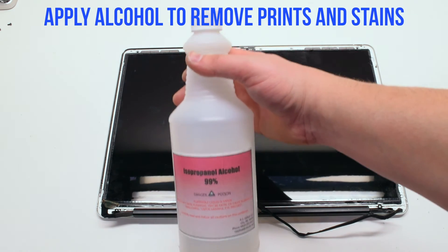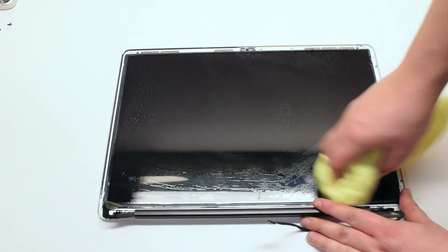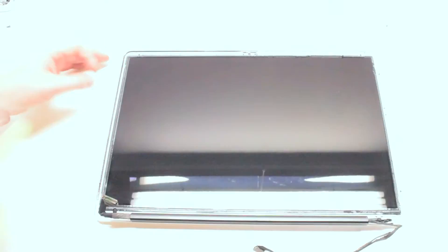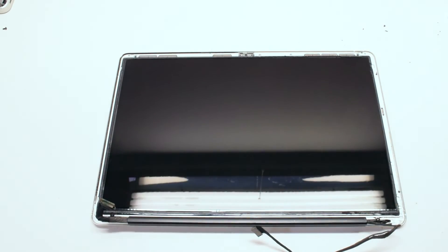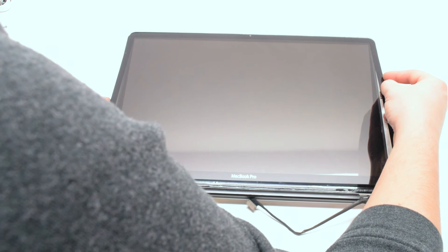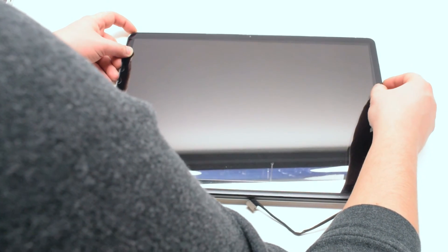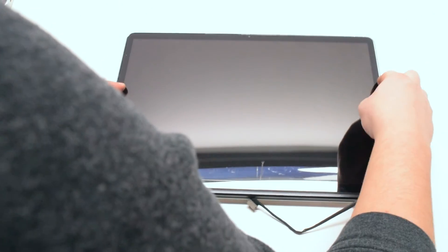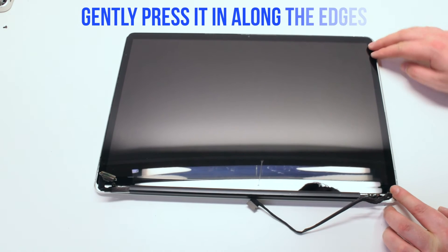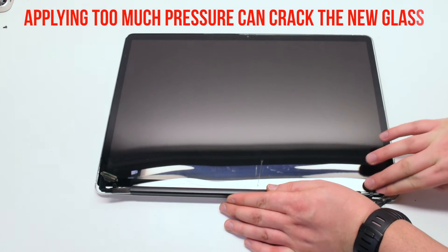Apply alcohol to remove prints and stains. Apply the alcohol onto the rag — this can be a microfiber or a regular cloth rag. Allow it to sit for a few seconds and then wipe it off. Place the new glass and align it before pressing in. Once the glass is aligned, go ahead and start applying gentle pressure along the edges of the glass. It is very important that you do not press too hard, because applying too much pressure can crack the new glass.